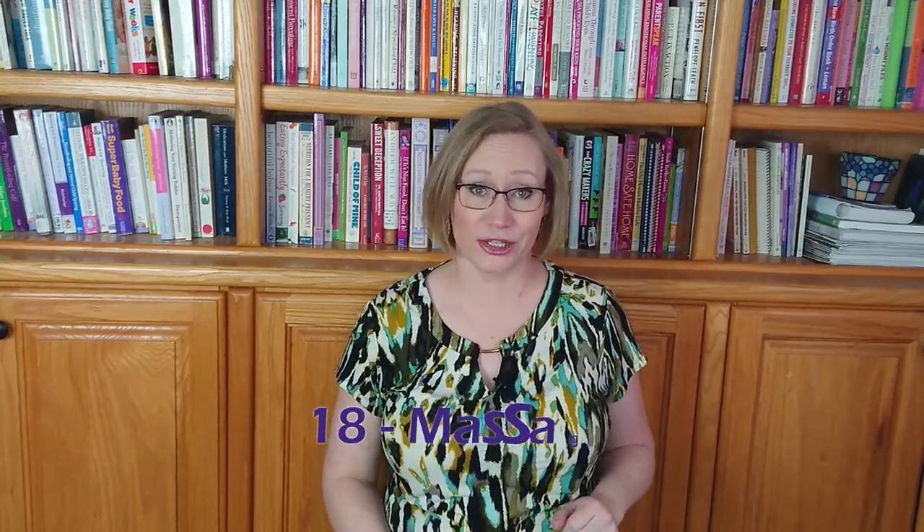Number eighteen is massage. Having you be mentally, physically, and emotionally relaxed can help encourage baby to turn. If anyone in your community is knowledgeable about Mayan abdominal massage, that would be even better. Number nineteen is talking to a homeopath or naturopath knowledgeable about homeopathy. The most common remedy for breech is homeopathic pulsatilla, available over the counter at your local health food store. Talk to a professional about dosing, frequency, and quantity.